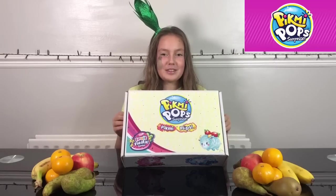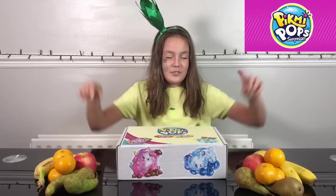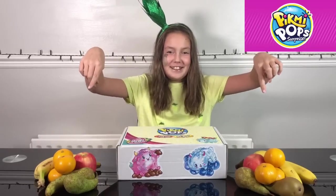Hey everyone, it's Summer, and welcome back to my channel! Today I am going to be reviewing these Pikmi Pops Pikmi Flips — this is the Fruity Fiesta series. Don't forget to eat your fruit! So let's get unboxing.